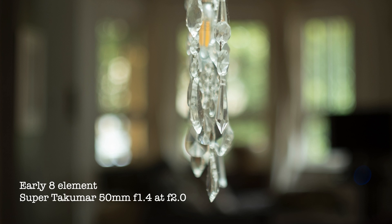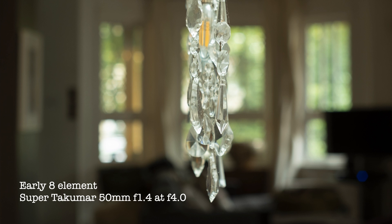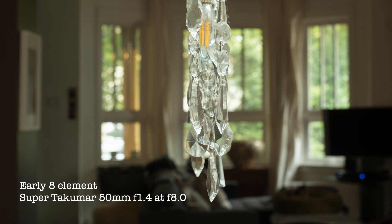Closing down the aperture to f2 decreases the falloff in the corners, and the sharpness improves. At f2.8, the sharpness and illumination improve even more. Between f4 and f5.6, the sharpness and depth of field increase substantially. The vignetting more or less disappears, and the shape of the aperture blades start to create hexagonal patterns in the circles of confusion in the background at f4 and f5.6 specifically.